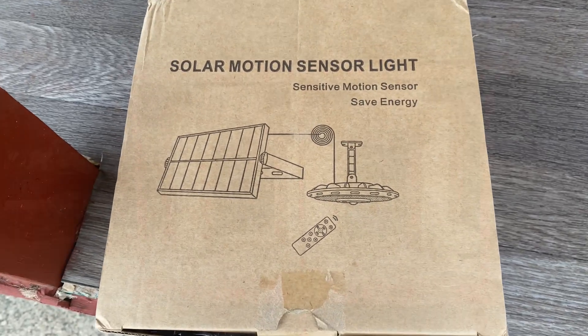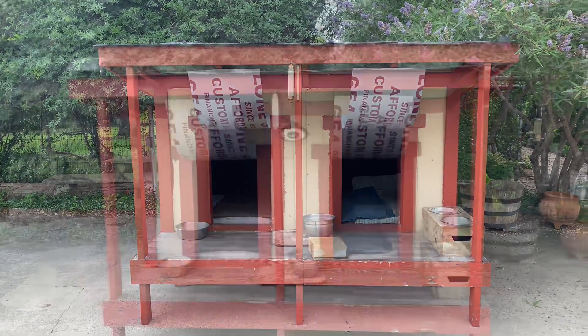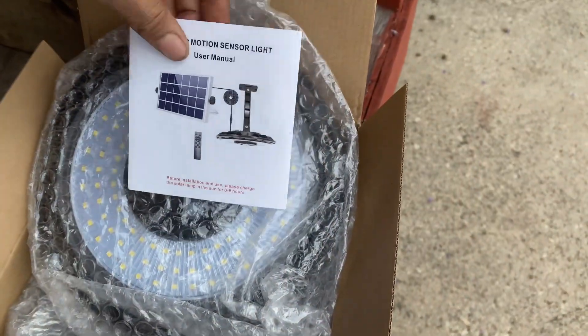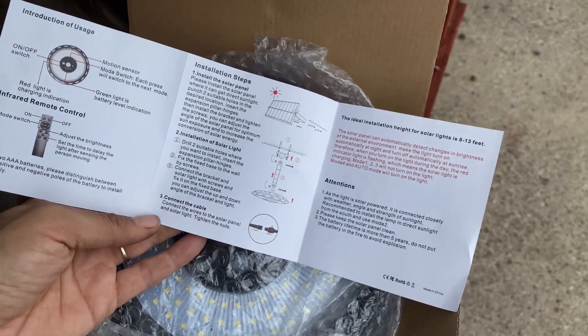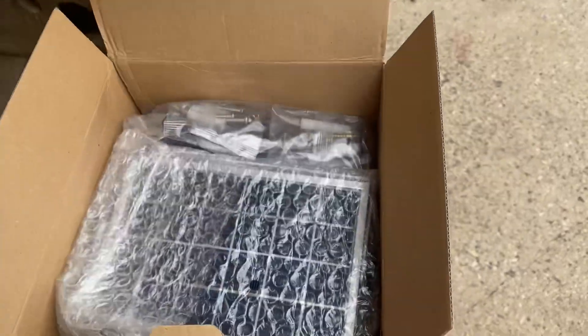This motion sensor light is a great fix for any outdoor space that needs lighting, like our doghouse. It comes with everything that you need, including the instruction manual, mounting screws, the light, and the solar panel.